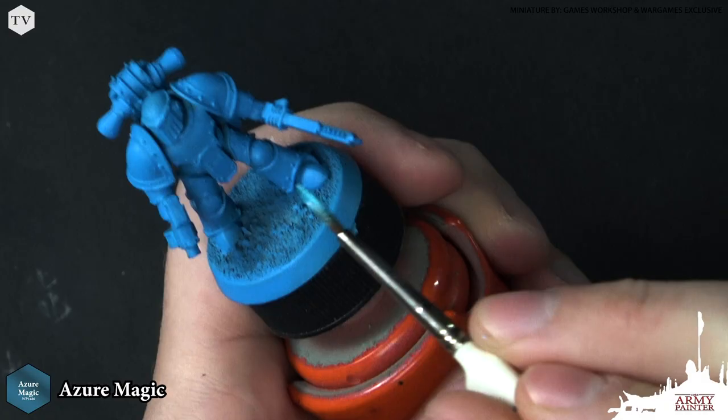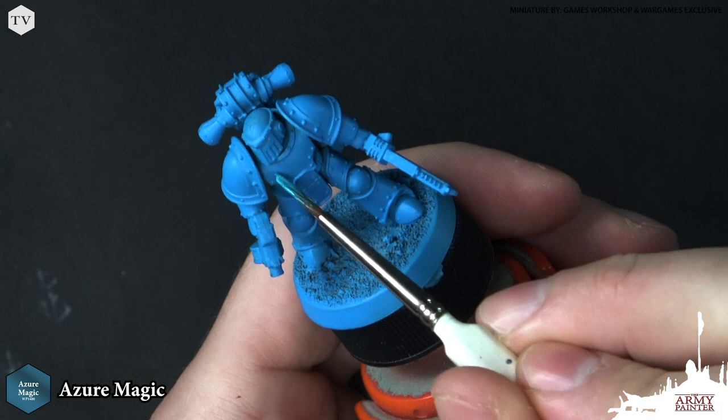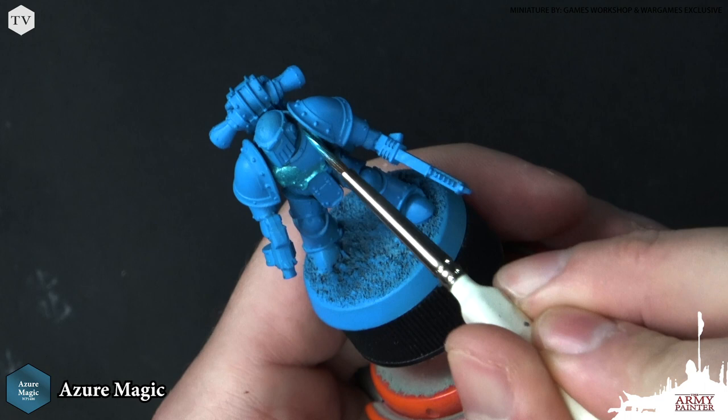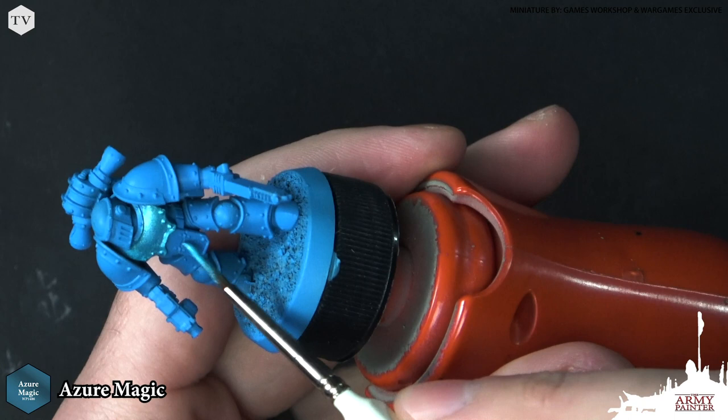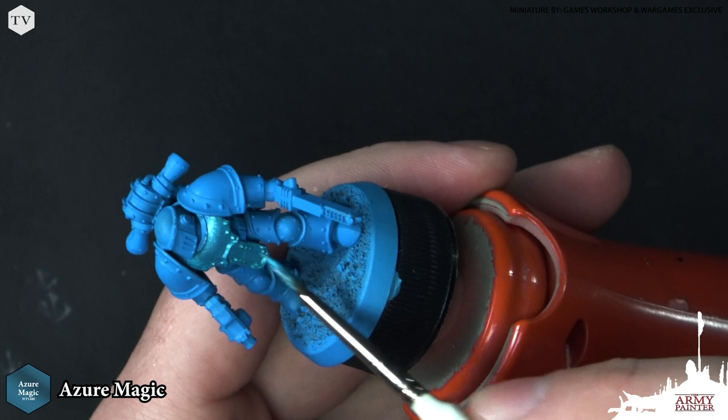For this next model we're going to go with a turquoise, almost color-shifting armor — very similar to maybe the Alpha Legion. I'm going to start out by applying an all-over base coat of Azure Magic, which is a nice turquoise almost blue color and one of my favorite colors in this line. I primed the model using Crystal Blue from the Army Painter Color Primer range, and as you can see it helps to get some nice smooth coverage because the colors pair really nicely together. So I'm going to go ahead and apply this Azure Magic all over the model.